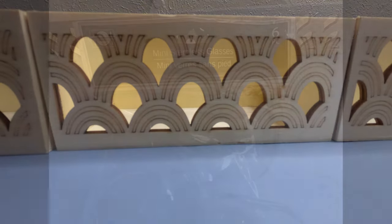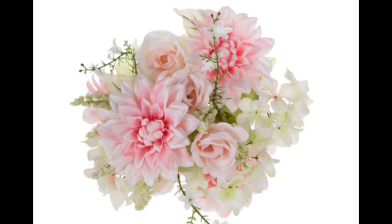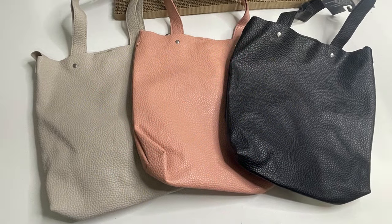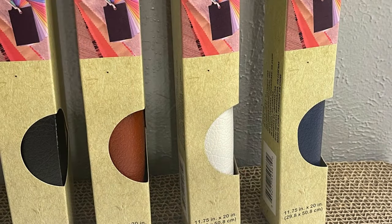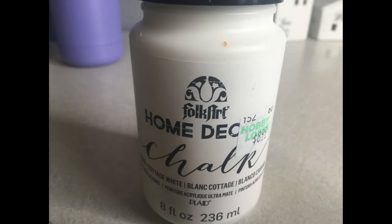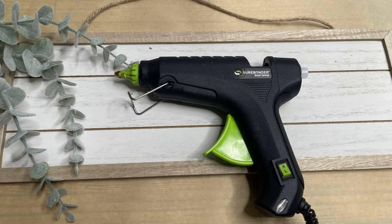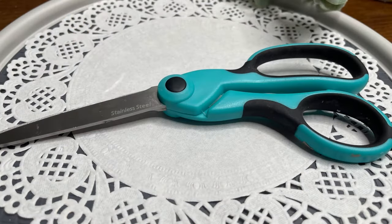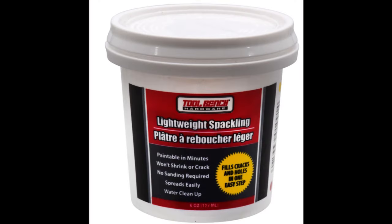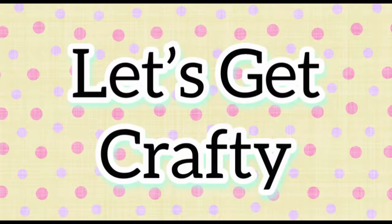For our second DIY today, we're going to use three mini crates and the mini stemless wine glasses from Dollar Tree. We'll need some flowers, one of these vinyl bags or Dollar Tree vinyl rolls, some stain, some white paint, a paintbrush, scissors, hot glue, and lightweight spackling. We'll need some clips as well.